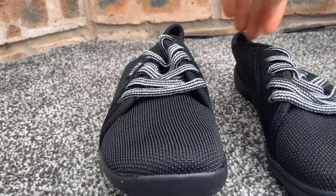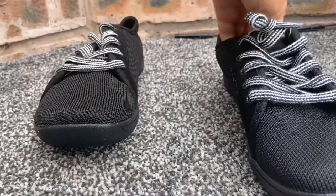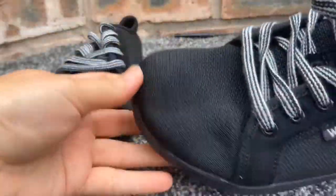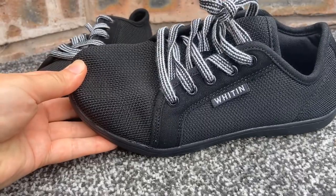Hi, it's Laura here doing a little review on my first impressions of Whiten's Barefoot trainers. You can get these Whiten shoes online at Amazon at the moment for £36.99 with free next day delivery.